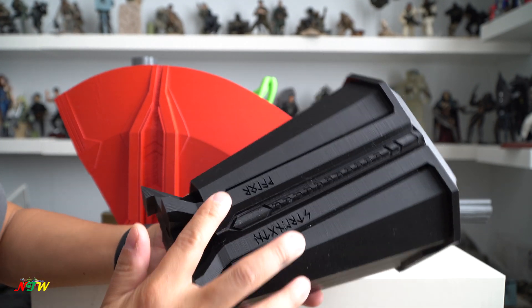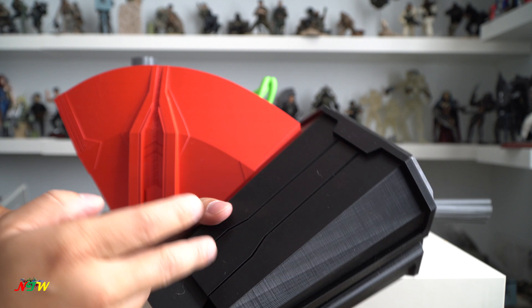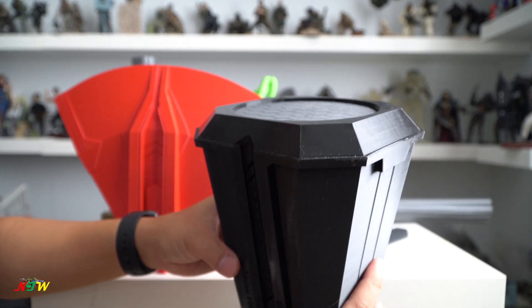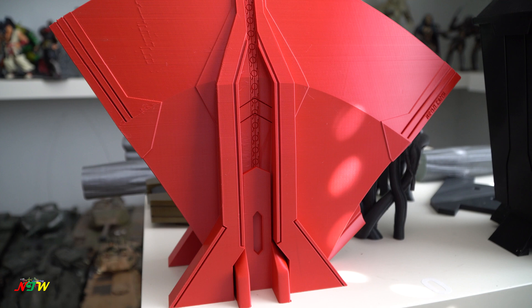The nice thing about 3D printing is that the lines print out very sharp and clean. You can see even the line right here is very clean because the printer prints very precisely. I'm going to show some progress pictures a little bit later. That's all I have for today — this is the 3D printed version of Stormbreaker, full size, one-to-one, around 52 inches long when complete.